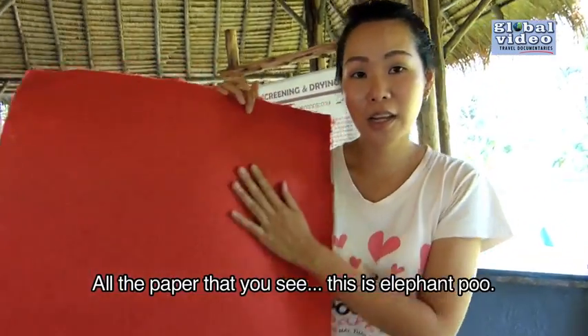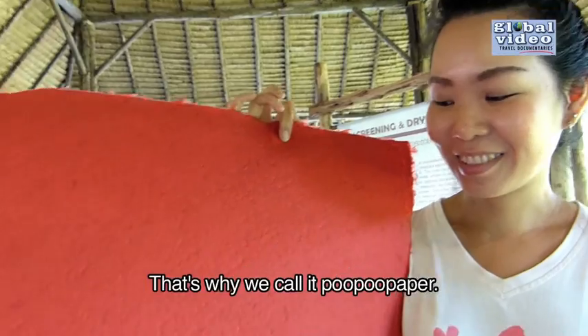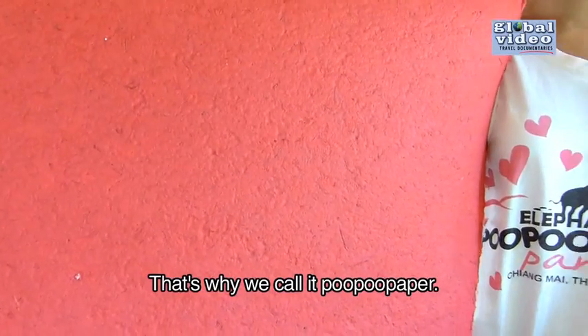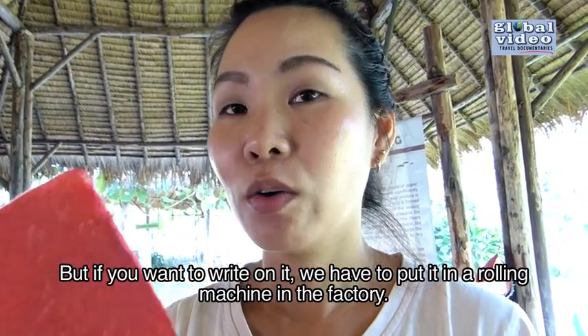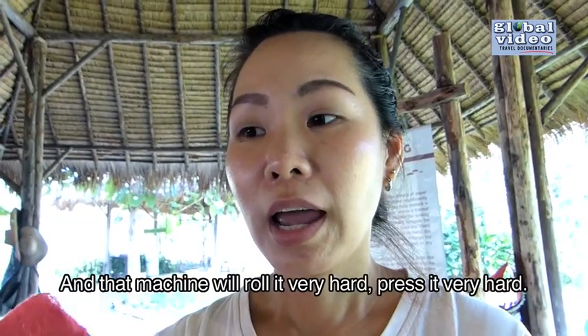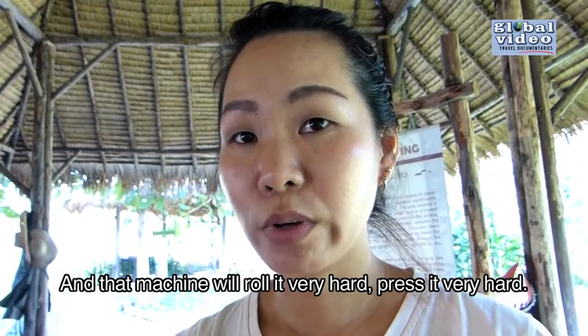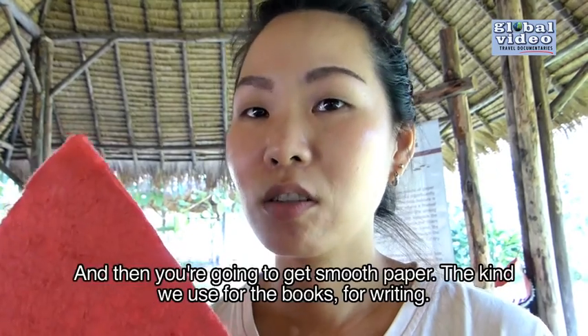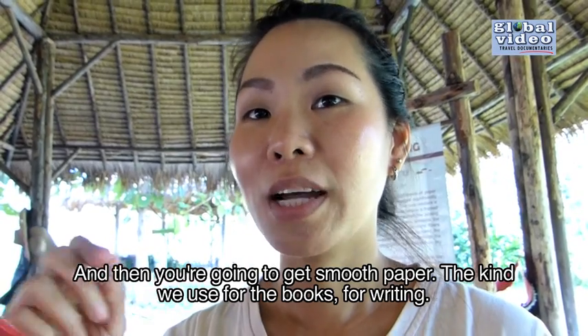All the paper that you see — this is elephant poo. That's why we call it poo poo paper. But if you would like to write on it, we put this paper into the rolling machine in the factory. We roll it very hard, press it very hard to make it smooth, and then you get smooth paper. That kind we use for books and for writing.